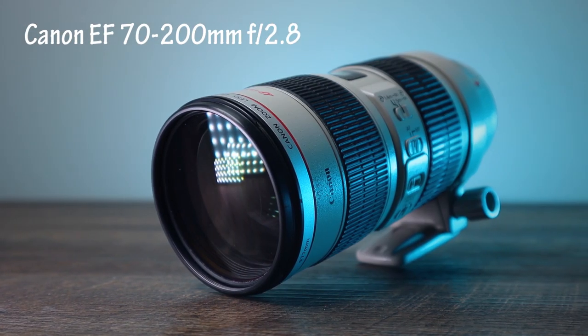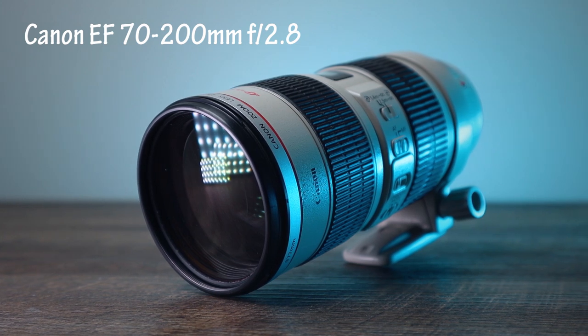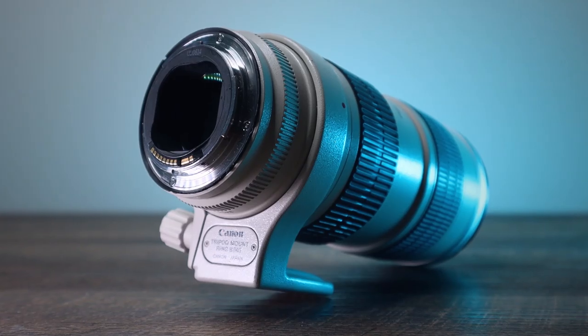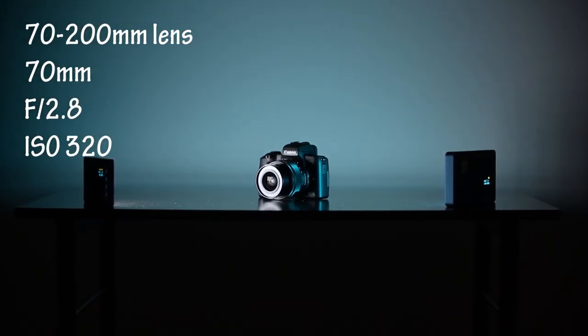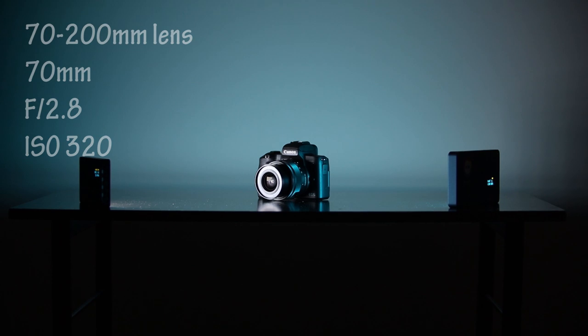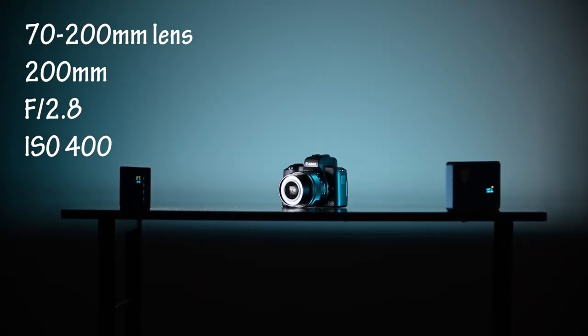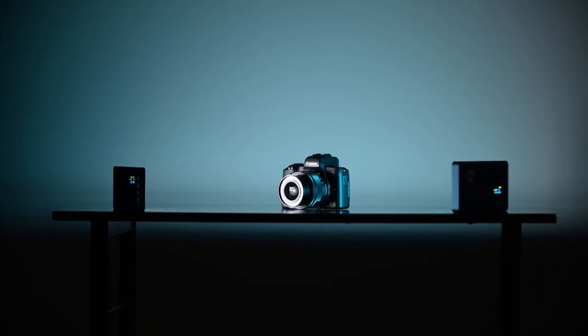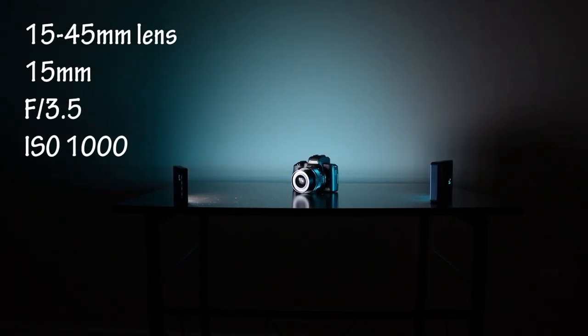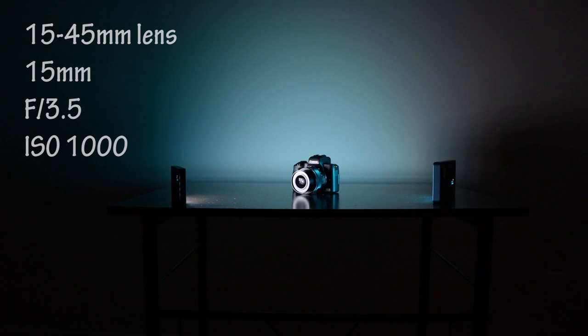If I'm going to film with a zoom lens and I have it on 70mm, the aperture is F 2.8, so I'm letting lots of light in. However, the more I zoom, the less light I'm going to let in — aperture is going to go up, ISO is going to go up, and footage will not look the best.